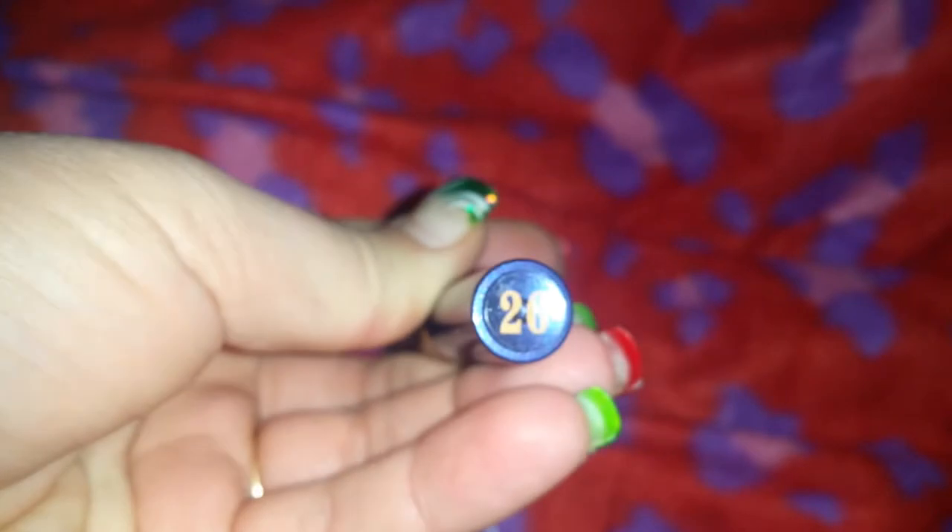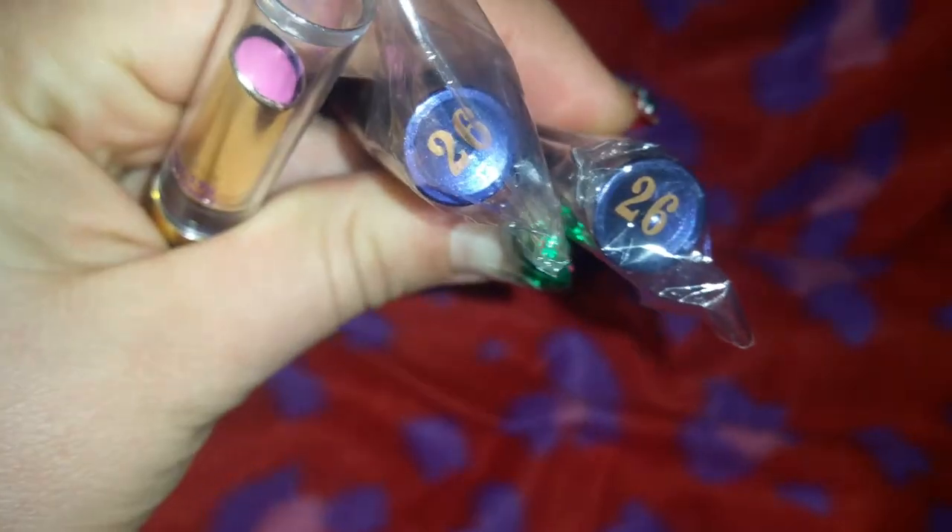I got three of these lipsticks and they are all the same color — number 26. It's a really pretty pink color. I haven't tried it yet, but I may keep these out to do swatches at the end of the video. Because I have two of them, I'll probably be giving one away unless I really absolutely love it. If it's just okay, maybe somebody else will like it. I have not tried them and I have not opened them.